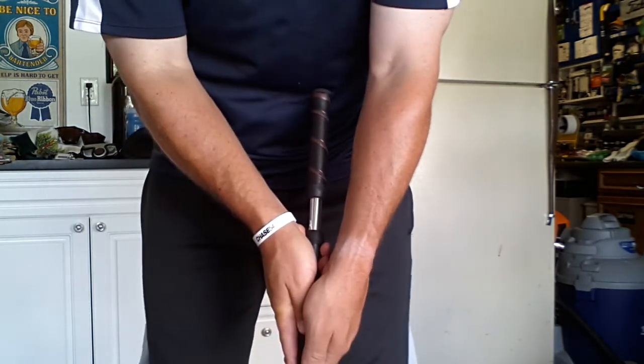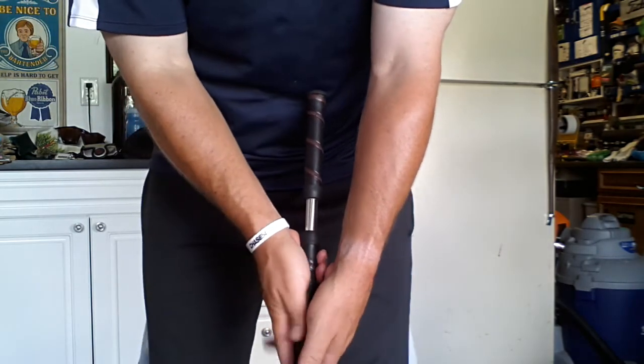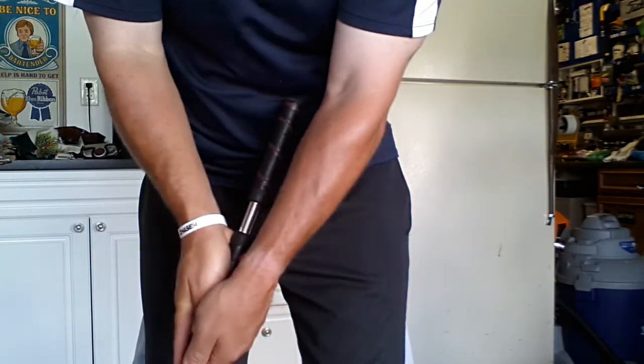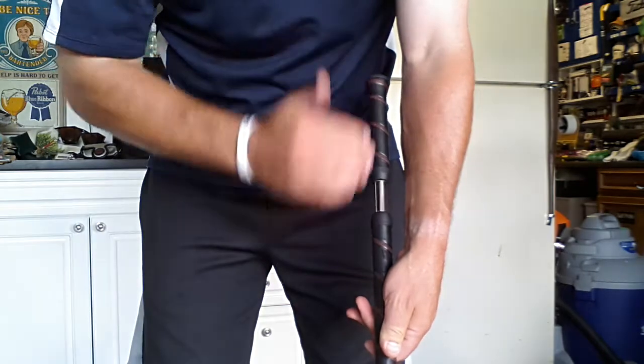what I would recommend is take the butt end of the golf club away from your belly, let it hover, and try to feel like when you swing that the shaft is matching the angle of your arm.